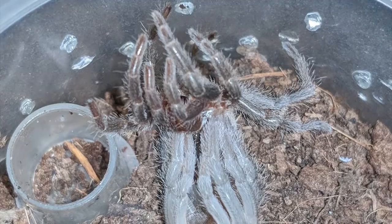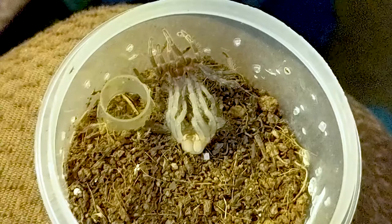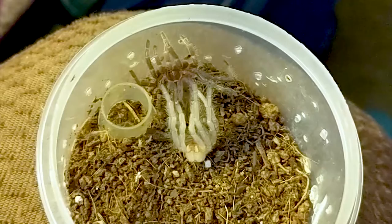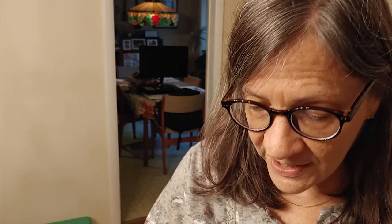Periodically, they molt or shed that exoskeleton, and they have a new one underneath. When it first is exposed to the air by the shedding of the old exoskeleton, the new one is soft. While it's soft, that allows the tarantula to grow. Then the new exoskeleton hardens over a period of days and becomes the hard protection that the tarantula needs. So here are some tarantula molts.